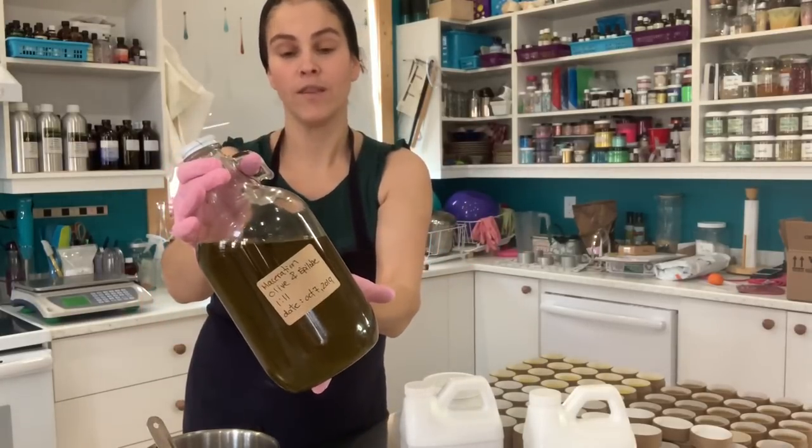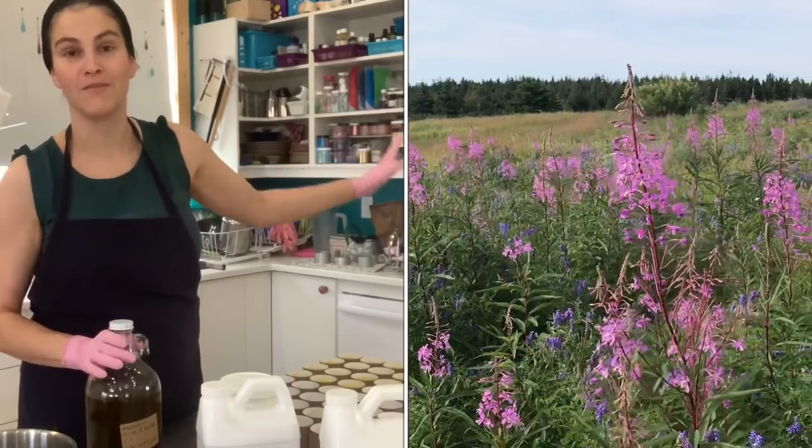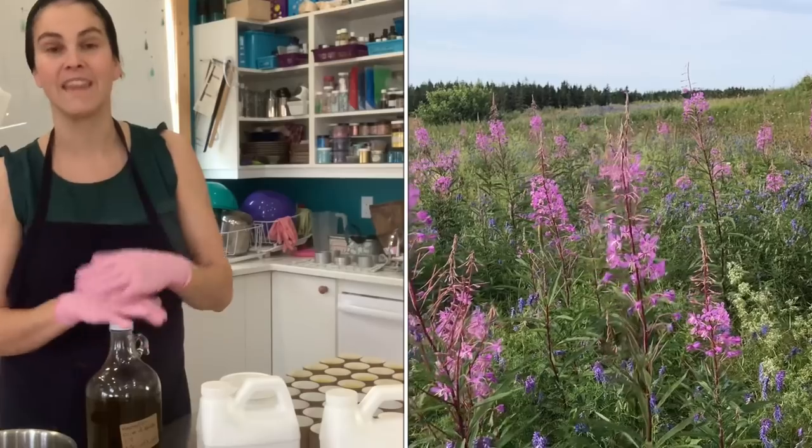This is an olive oil and fireweed infusion and the fireweed grows right behind the soap shop in the field. It is a wild harvest and we dry and infuse it in olive oil for over six weeks and then we strain it.